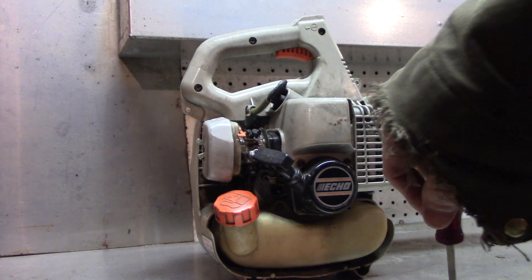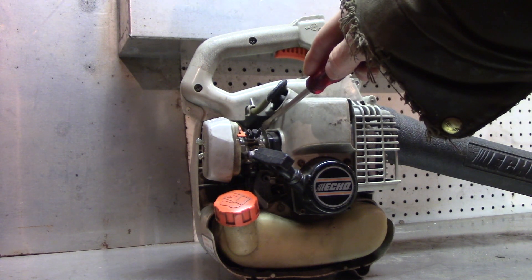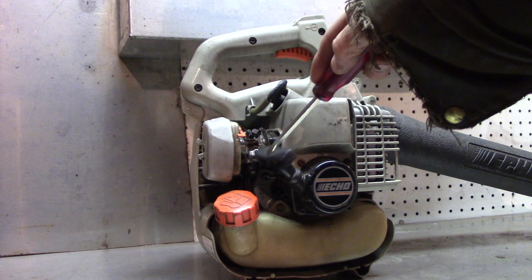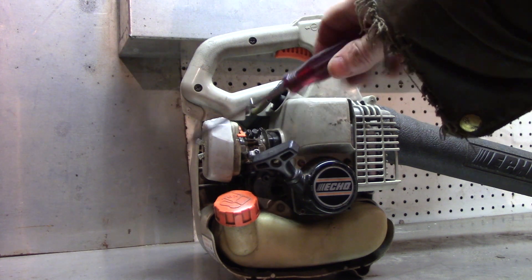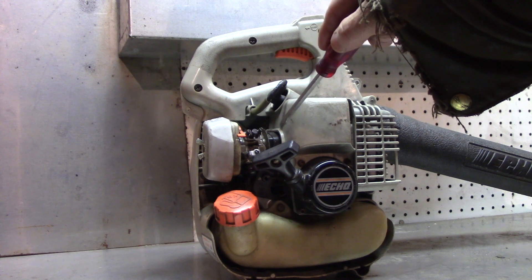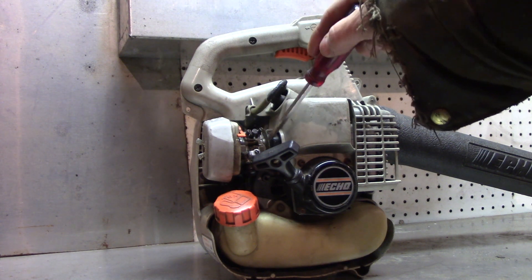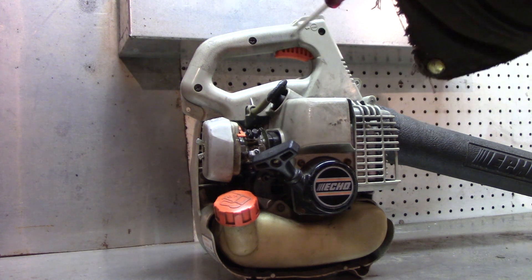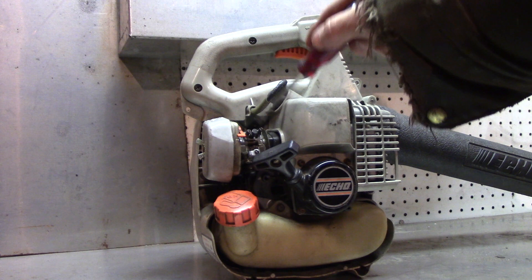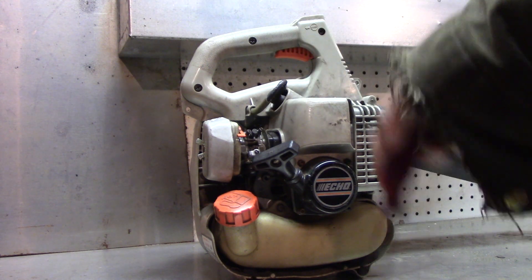That alone will get it started, and then you tune it from there. These do work in conjunction with each other, but I go ahead and set the low speed first. I'll take it back outdoors and fire it up. It should start and run with no problem, but we'll see how it sounds under a load when we hit the throttle. I start with the low speed without throttle.